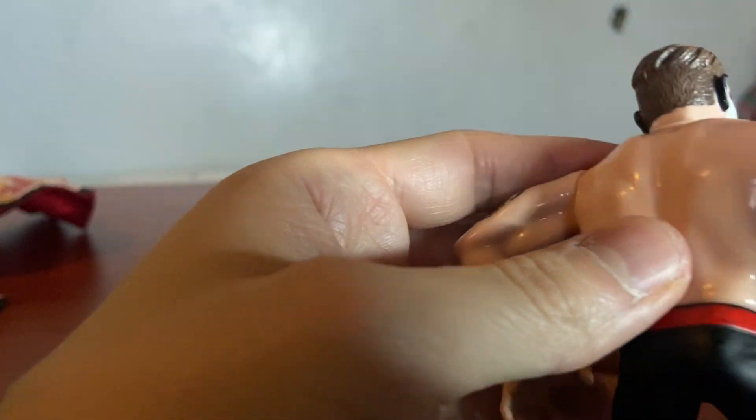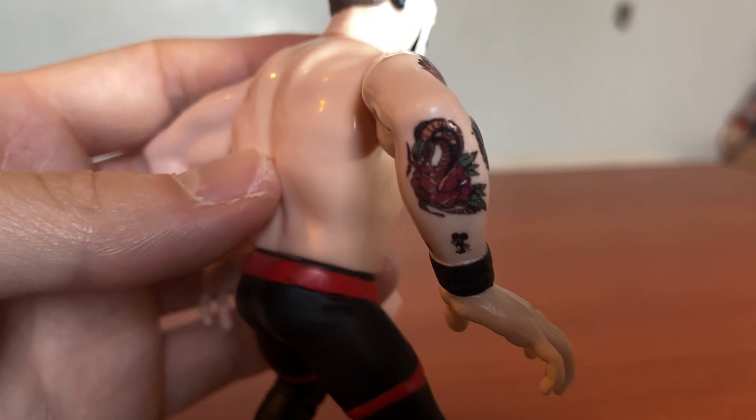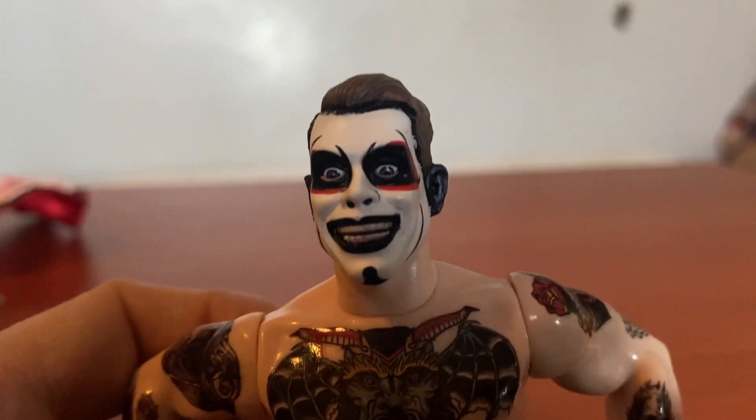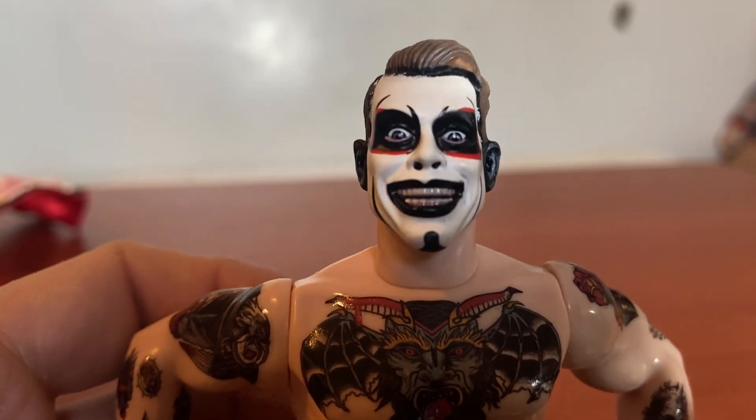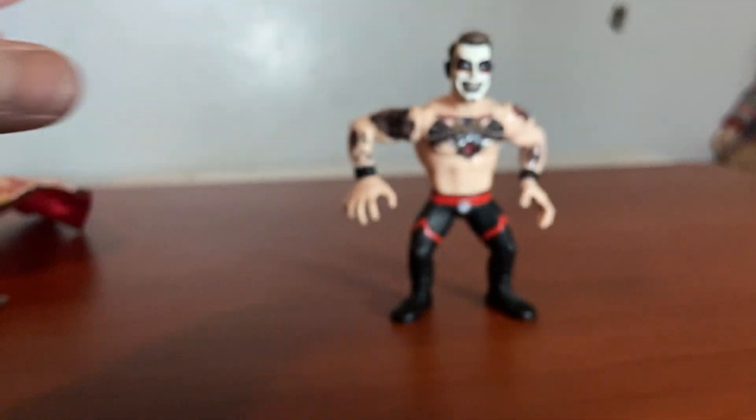That's the figure right there. This is going to be a short video because there's not too much to this figure, but the head sculpt is quite nice too. I can't wait for the AEW figure as well — I will be getting that. Sorry about the focus.